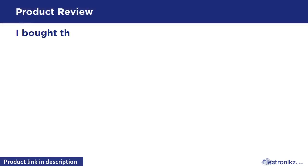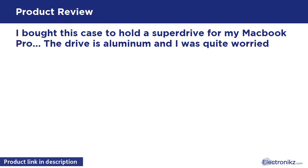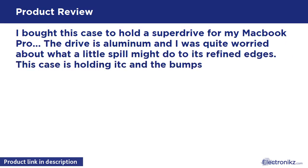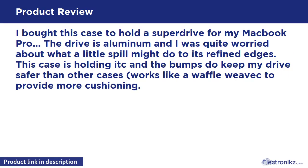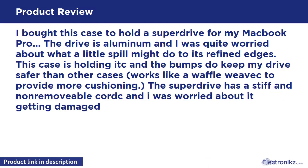I bought this case to hold a SuperDrive for my Mac Book Pro. The drive is aluminum and I was quite worried about what a little spill might do to its refined edges. This case is holding it well, and the bumps do keep my drive safer than other cases.